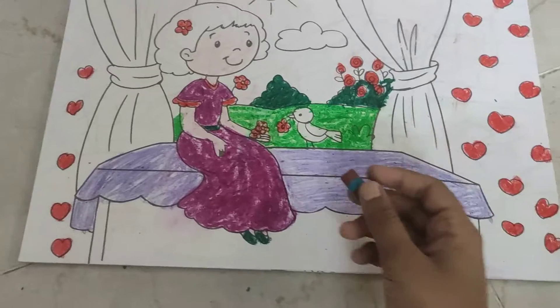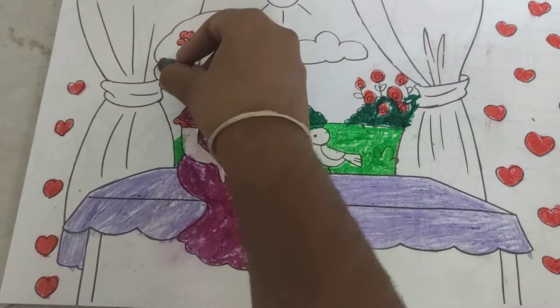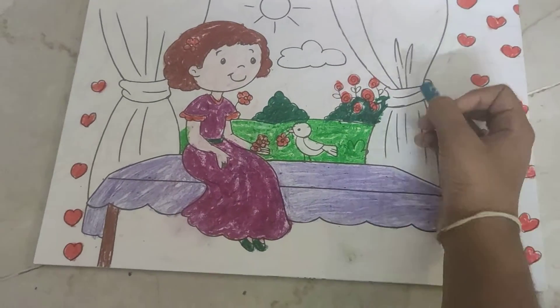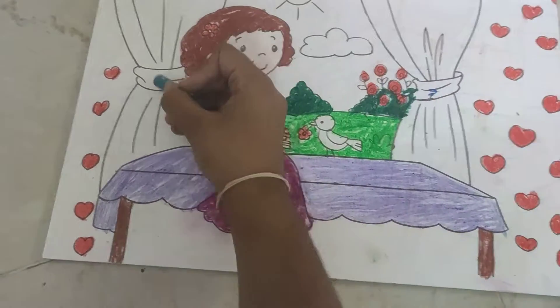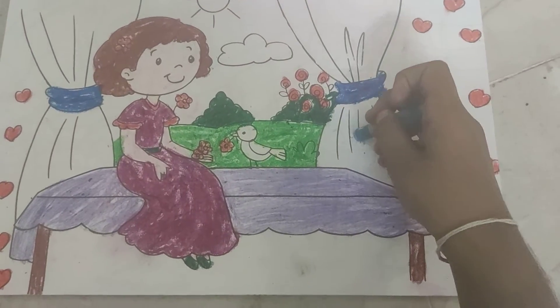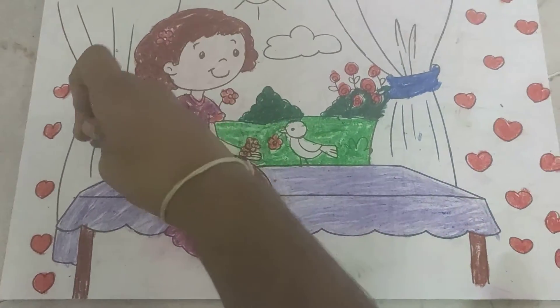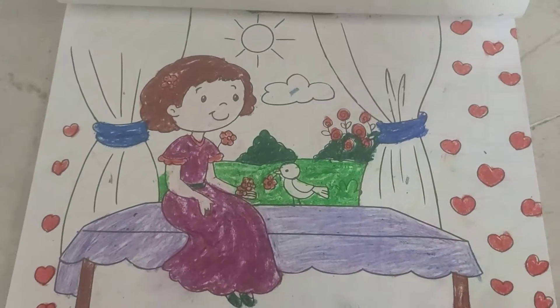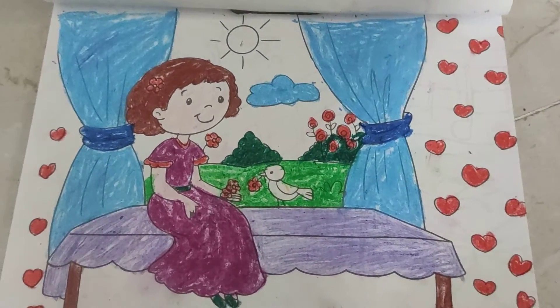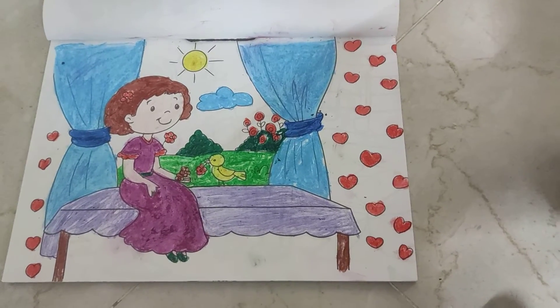And then dark green to the girl's shoes, the belt, and the furthest bushes. And then brown to the girl's hair and for this too. And then deep blue for this too. Next, light blue for the curtains and for the cloud. And then yellow to the sun and the dark. And at last, this is how the picture looks.